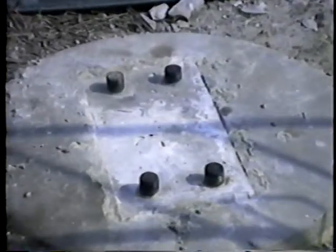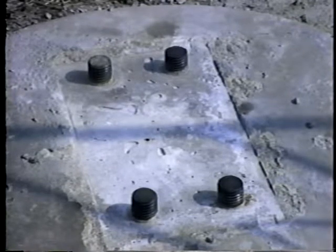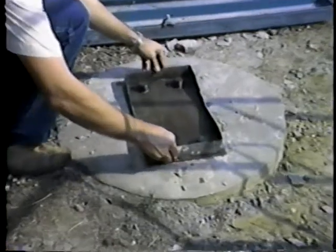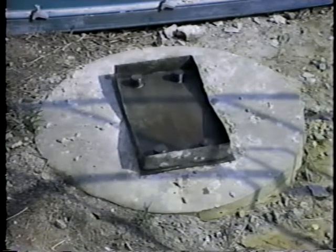Installation of the breakaway sign structure normally begins with the construction of the footing and installation of the anchor bolts. We'll begin here with the placement of the leveling pan. Once the pan is positioned, the breakaway couplings can be installed.